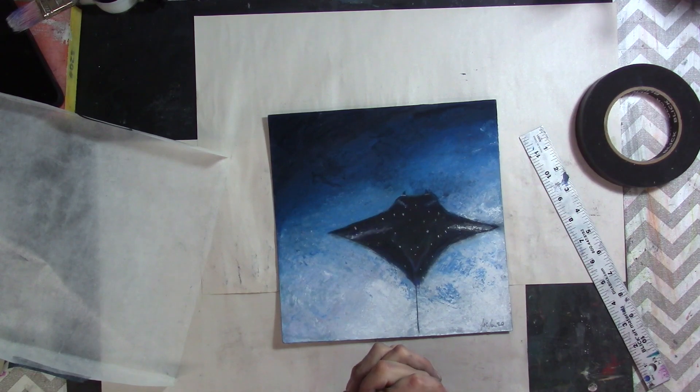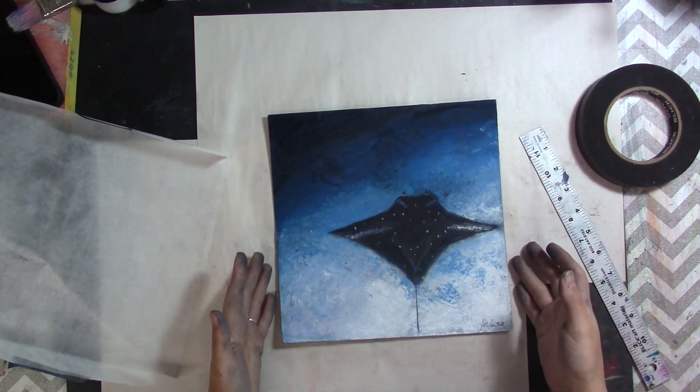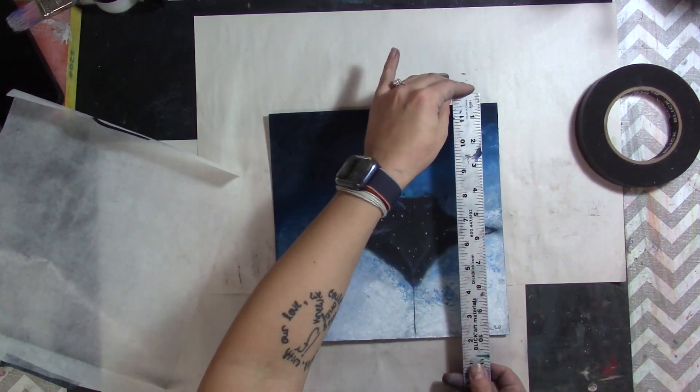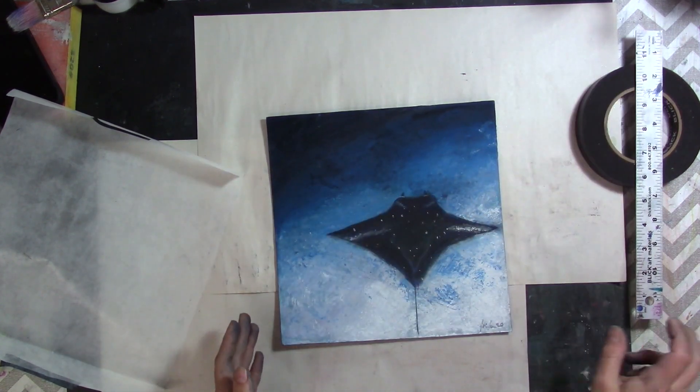You can get it at dickblick.com, Jerry's Artarama, or probably on Amazon. It's just glassine paper. I measure my canvas — I usually know before I even start painting what my canvas size is, and this one is a 10 by 10.